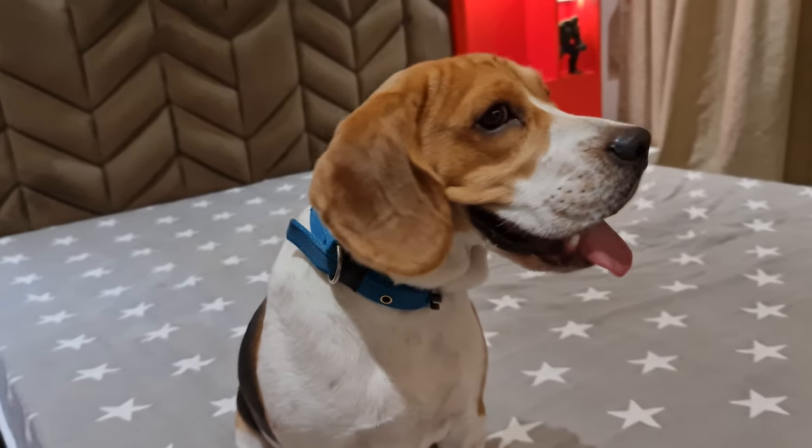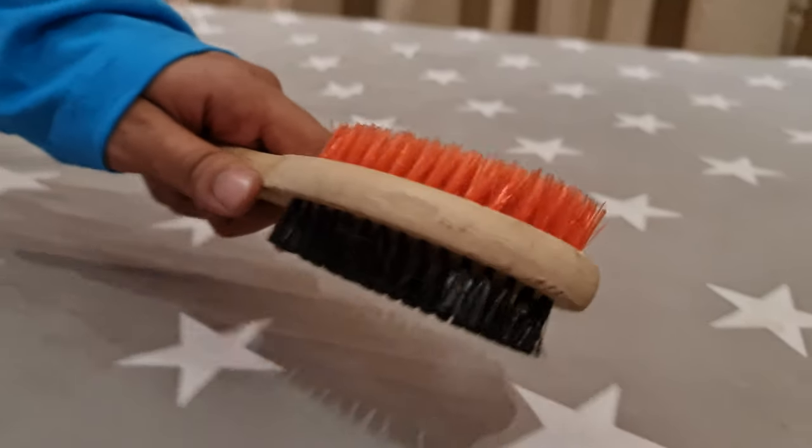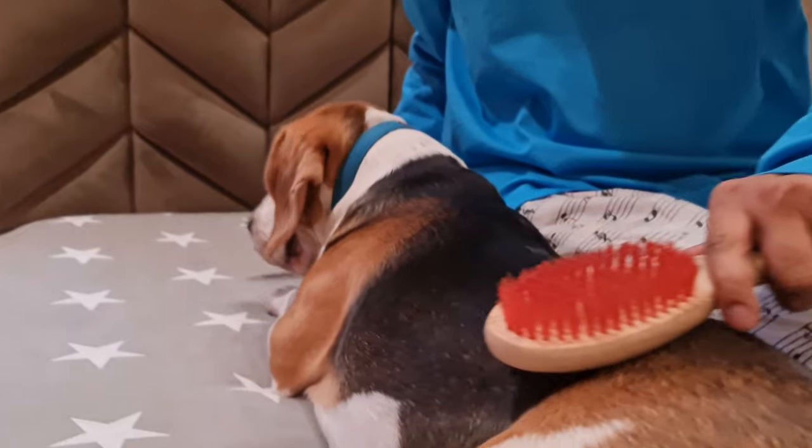Beagles have a short and thick coat, which makes it much easier to brush them. You need a good quality canine grooming brush for short coats. I will link down some of the best brushes for beagles in the description.